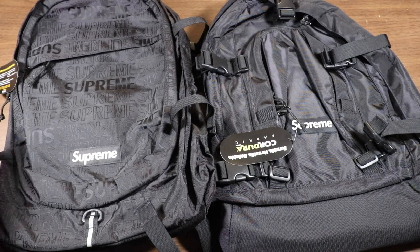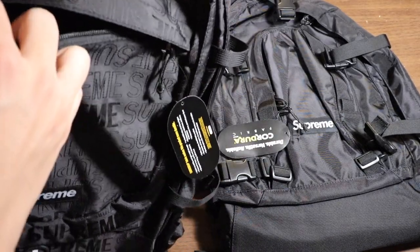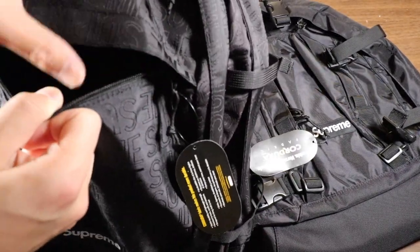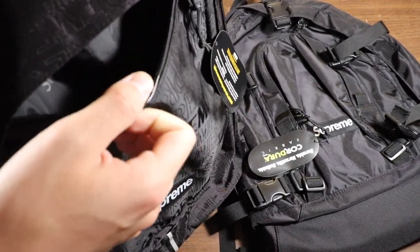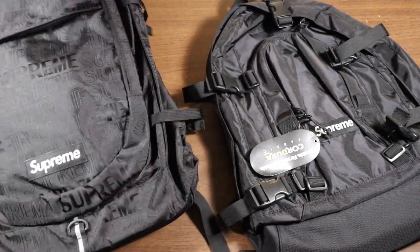Moving on to the front pockets — the Spring Summer 19 one has a front pocket that goes all the way across. On the inside it's pretty much a blank pocket with no mesh or other sub-pockets, and it goes all the way down, so it's a pretty big front pocket where you can fit everything you want to have easy access to.